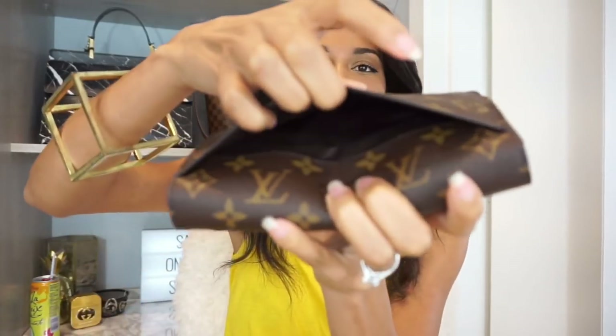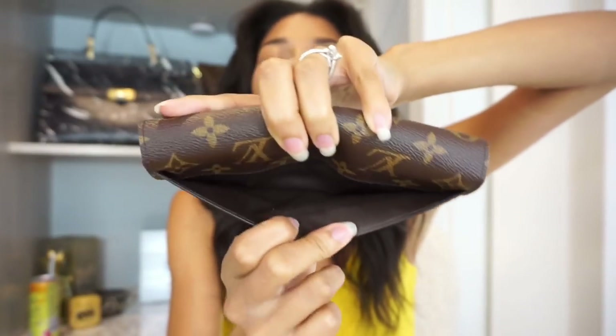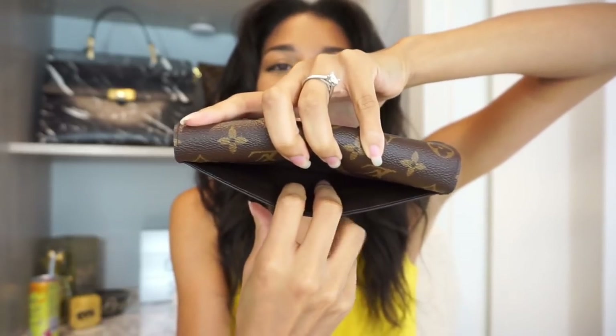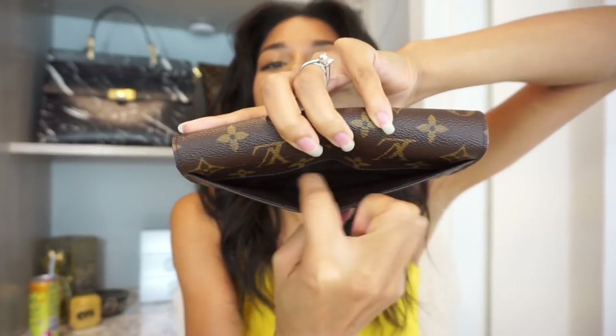Another thing I love about this wallet is that it has a pocket here in the back. If you're quickly running out of a store with your receipt you can quickly fold it and put it inside here. I want to show you the interior of the back pocket — it does not have the fuchsia lining; it's more of a brown and feels like some sort of man-made material. The seams do cut the canvas there.